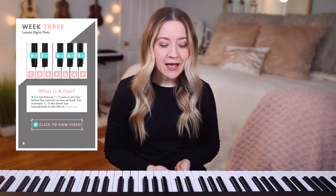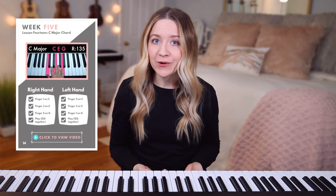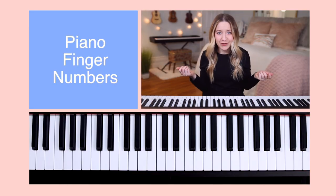Before we get started, make sure to download a free sample of my Beginner Piano Lessons ebook, which I will link down below. For every video in this course, there's a related page in the ebook which will have color-coded examples, pictures of my hands on the piano chords, simplified definitions, and links to the related videos.